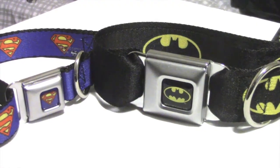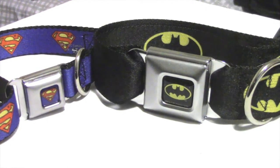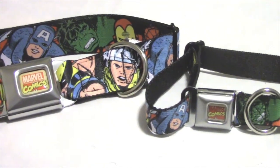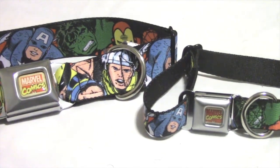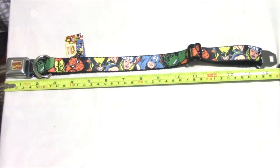These dog collars come in a 1 inch wide and 1.5 inch wide sizing. The 1 inch wide ranges from 9 inches to 26 inches, and the 1.5 inch wide ranges from 13 inches to 32 inches.